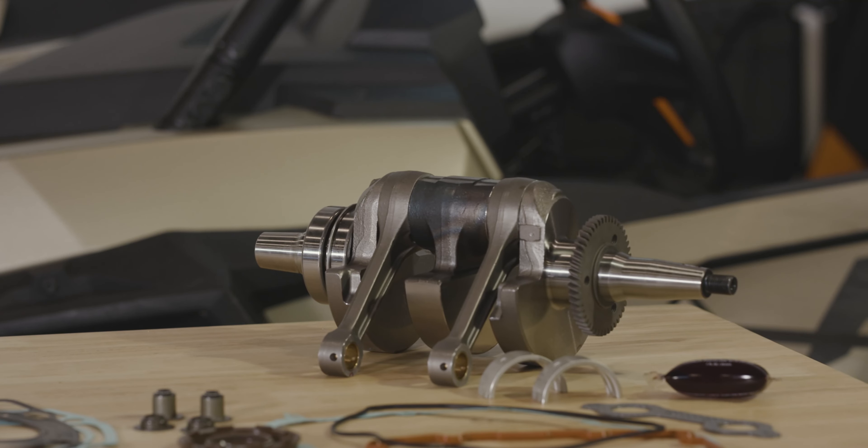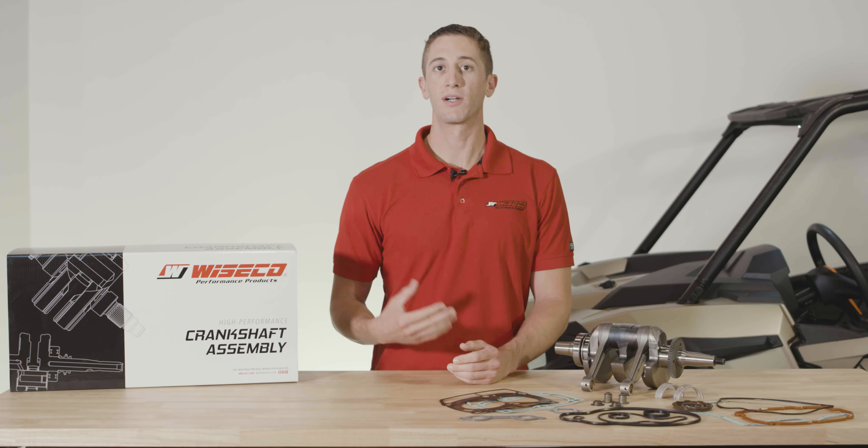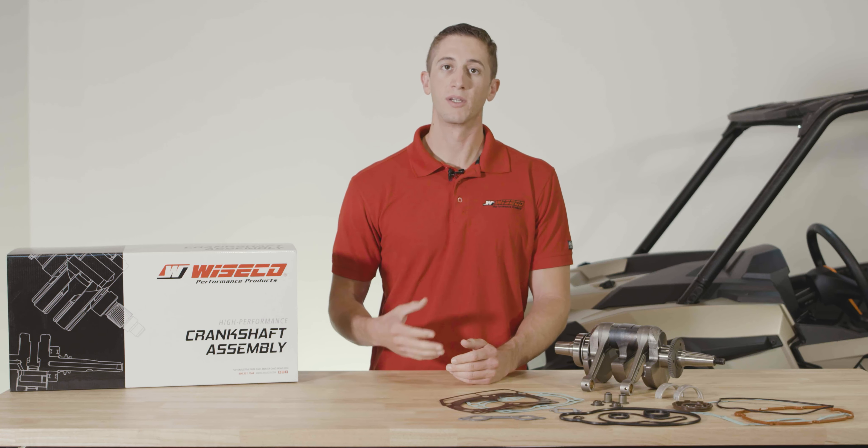These crankshaft assemblies utilize a proprietary design connecting rod that we've developed to improve upon the OEM design. They are forged and heat treated for higher tensile strength, as well as shot peened to reduce stress risers.